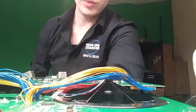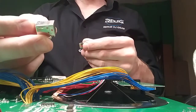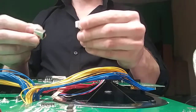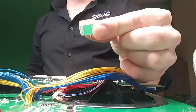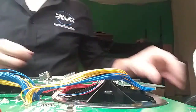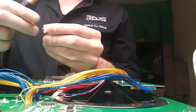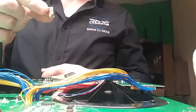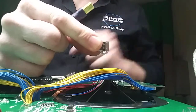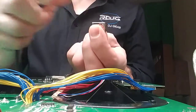I want to show you the difference between every USB port on the market and the one that we use. This is what happens when this port is mounted on a circuit board — this tab right here is mounted to the circuit board and it holds it in place.